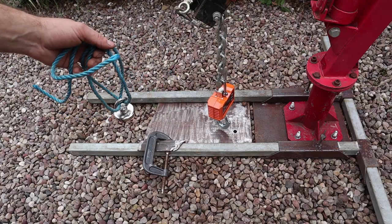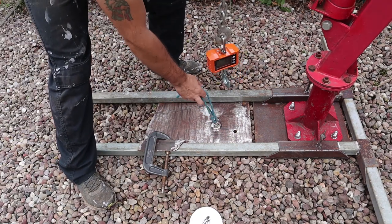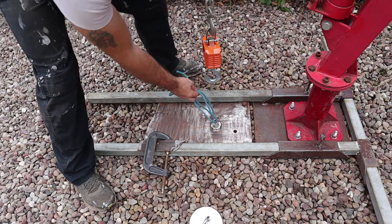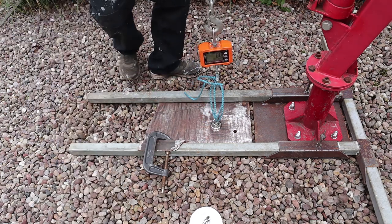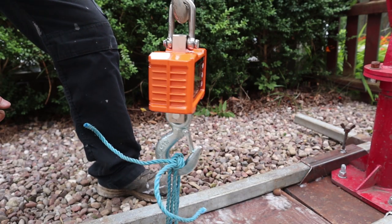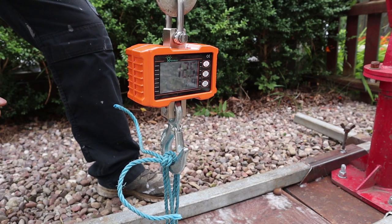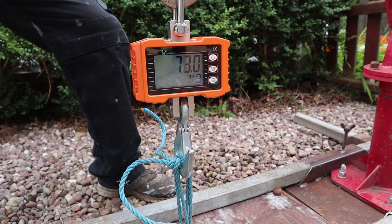So first I'm going to start off with the smaller ones. The thing is with these magnets, you've got to factor in whether you're picking up thick metal, rusty metal, or if it's moving.